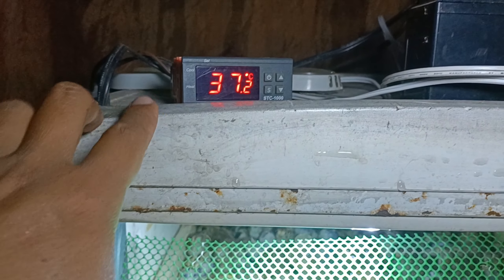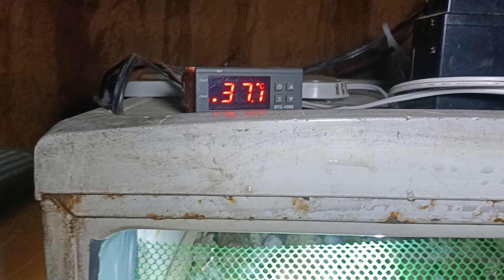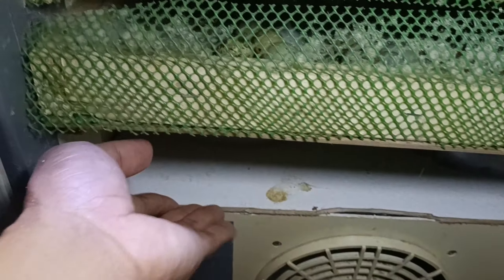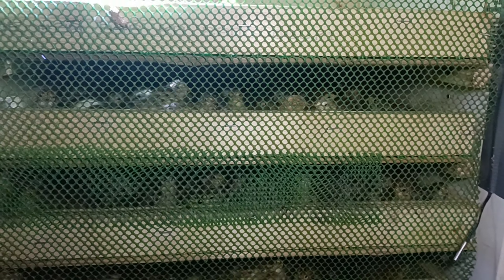Paano malalaman ninyo na iilaw yung ceramic bulb natin? Abangan ninyo yan — pag nawala na yung cooling, kasi lumampas na nga tayo, bumalik nga siya sa normal niya. Iilaw yan. Di ba, umilaw siya? Bakit siya umilaw? Kasi gumana na yung heating natin dito. Kasi yung ating sensor, nasagap na niya yung hangin na malamig. Kaya nag-start na rin siya, napaanda rin yung ilaw dyan sa loob.